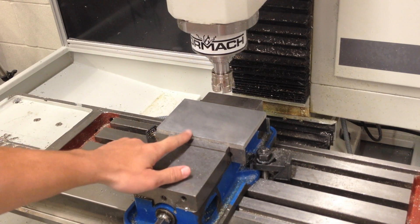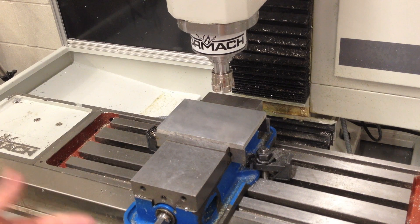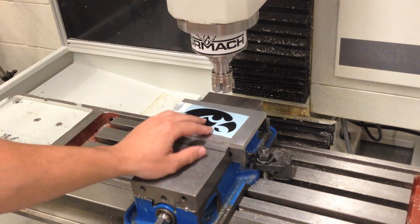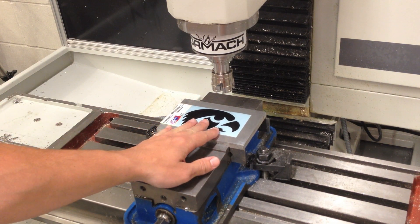I've sanded the surface down to a thousand grit. I've tried engine turning directly after machining, and if you look carefully at the result, you can still see the machining lines. For a more interesting surface finish, I'm going to try to apply this sticker as a mask to the engine turning process.